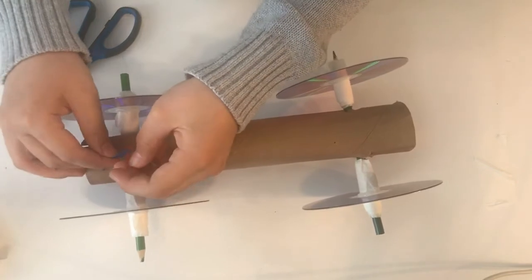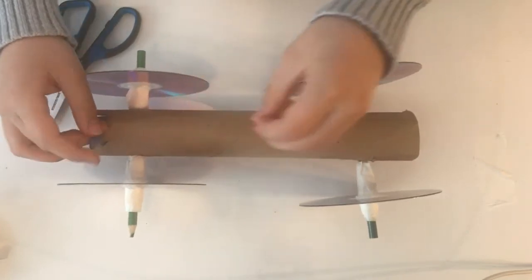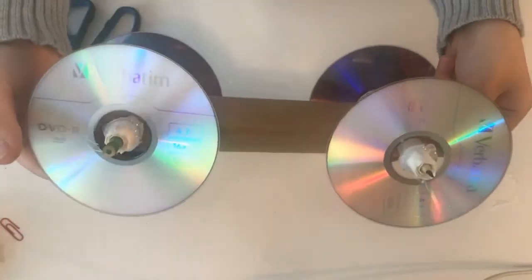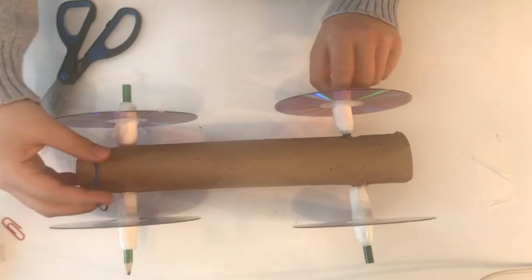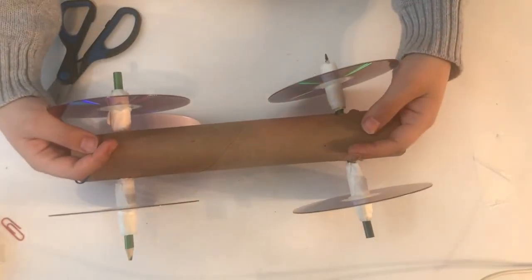Your elastic band will power your car. When you turn the wheel where the knot is fixed, this recoils the elastic band — energy is stored here. When you let go of the car, you will see the car drive forward. If the rubber band is not sticking to the pencil, add hot glue to the knot and pencil to secure it.